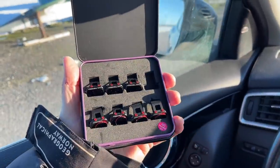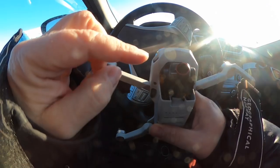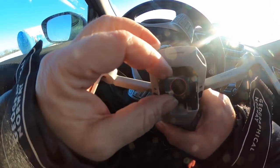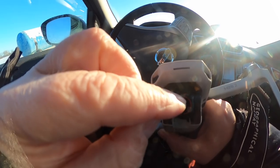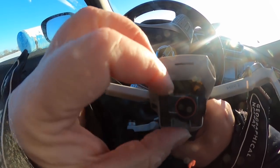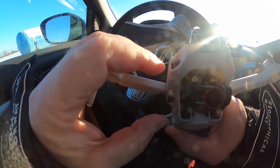For that purpose, we have our trusted ND filters — in this case, a kit from Freewell. I have mounted the ND64 polarizer version on the drone and made sure that the front ring is positioned vertically on the drone, so I get the maximum polarization effect.